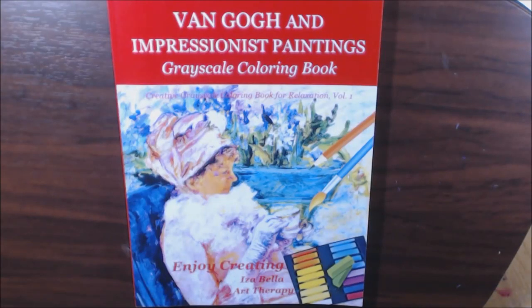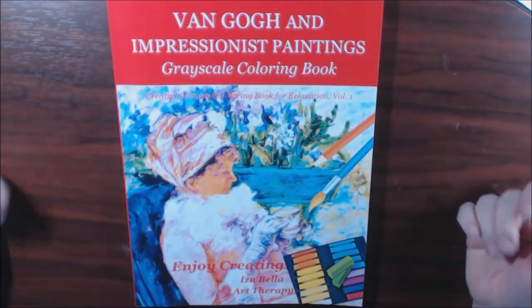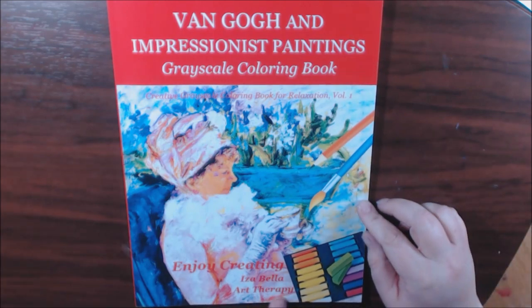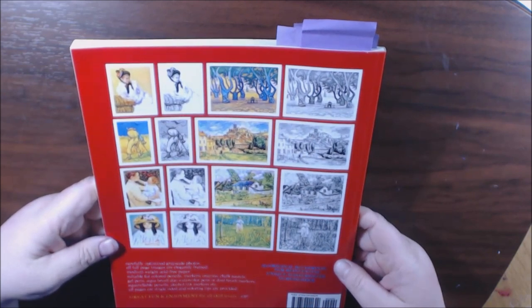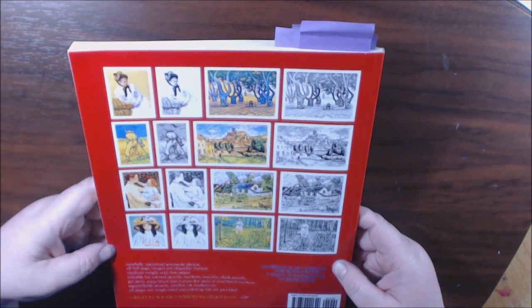Hey guys, the video I'm going to show you today is called Van Gogh and Impressionist Paintings Grayscale Coloring Book. It's by Isabella Art Therapy. It's got 53 original images for reinventing unique masterpieces.